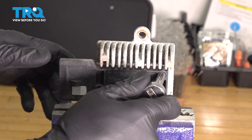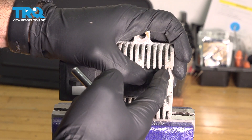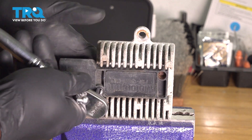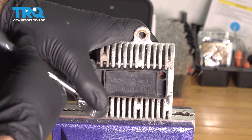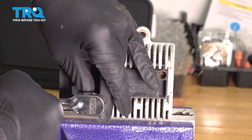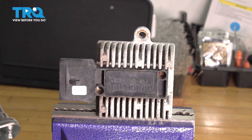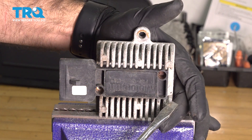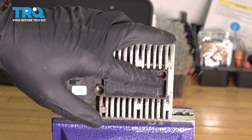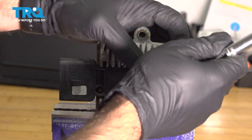We had an issue getting on this side — the actual bolt head itself was touching the plastic, not allowing our socket to go on there. So what we did here, and we'll actually do it for you again, is we loosened the opposite side that we could get on, and because we're replacing this we'll just take this bolt all the way out. We ended up coming in with a flat blade screwdriver and just shifting that module slightly so that we could center up our bolt and get our socket on that bolt head, then go ahead and take that out.